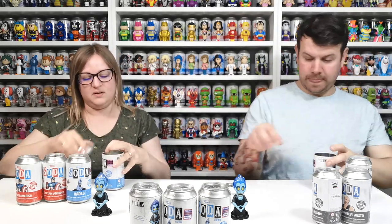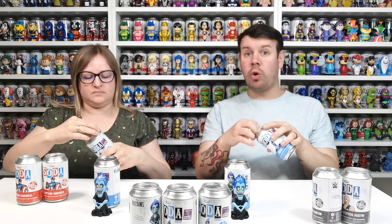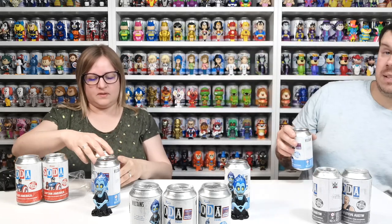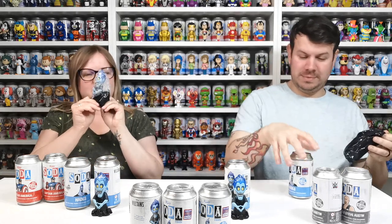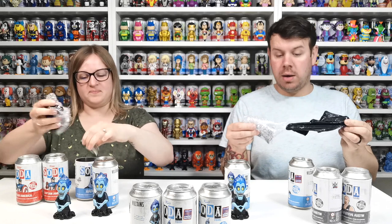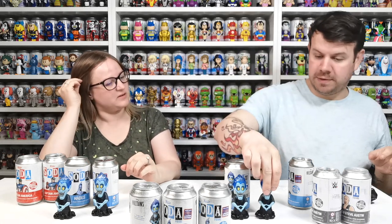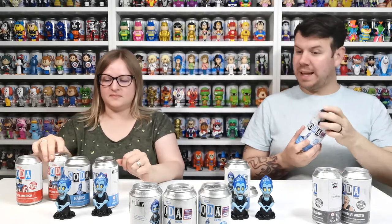We'll pop that one open and try again. Got another common — it's blue again. My one is also common, so we've got four commons. As a reminder, these are 16 pounds each from Funko Europe, so it is cheaper to get them from Smiths. That's Hades — 6,700 pieces.